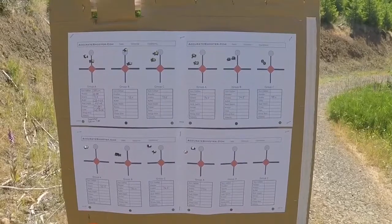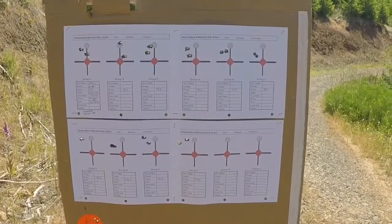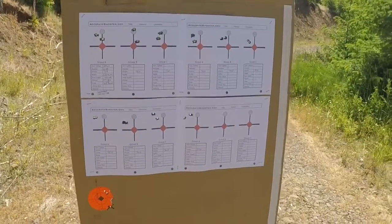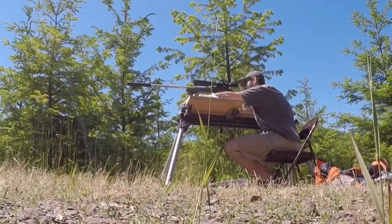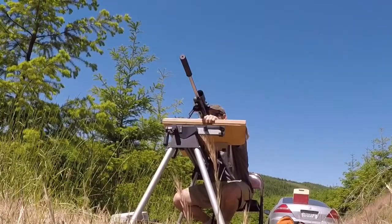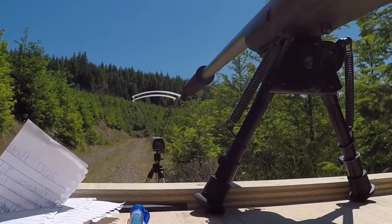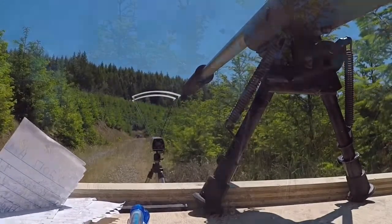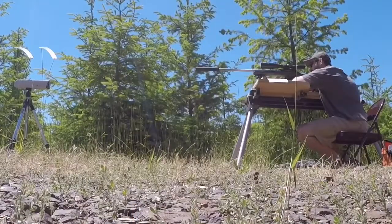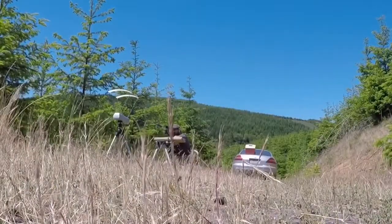As you can see, it's not too bad. Alright, let's shoot the third string. Alright guys, round three is in the books and I'll show you what we got.